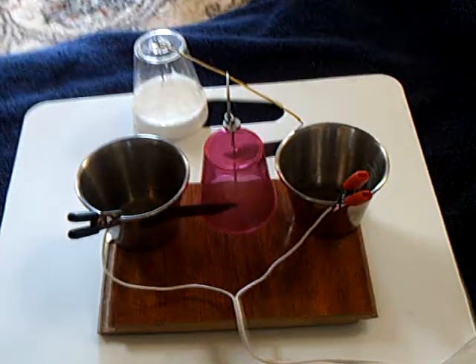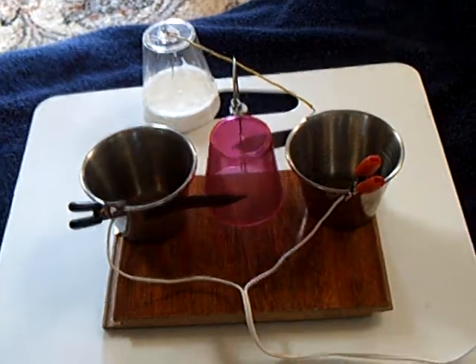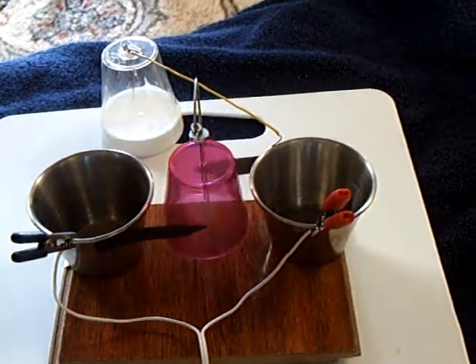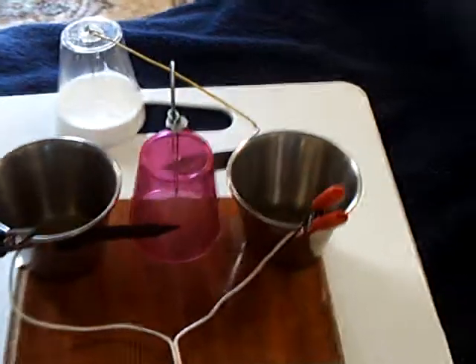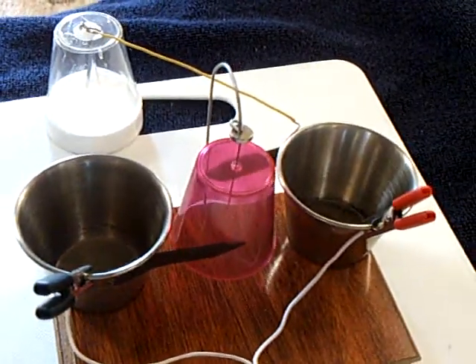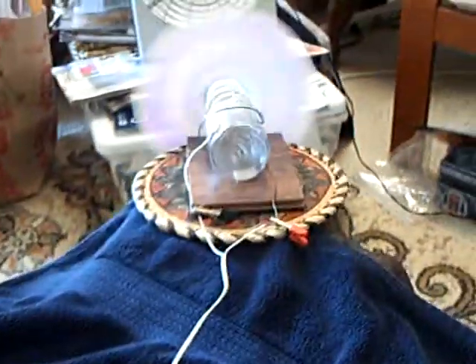Here's an experiment that several people have asked me for quite some time, and I just got around to trying it. The question was: could you make a generator to run one of these motors that ran off wind power?